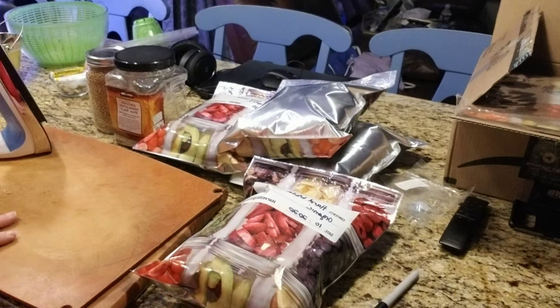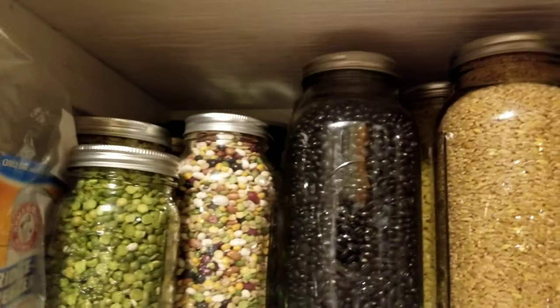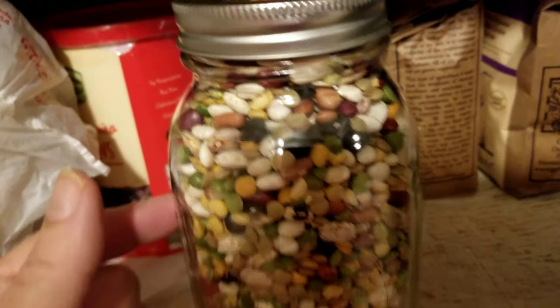With beans I've never had a problem. I store them in mason jars, sealed, and I always check the lids — they stay perfect. You can see they're nice and green. Peas especially you can tell right away because peas start to turn color. Beans, grains, and rice have a 30-year-plus shelf life.